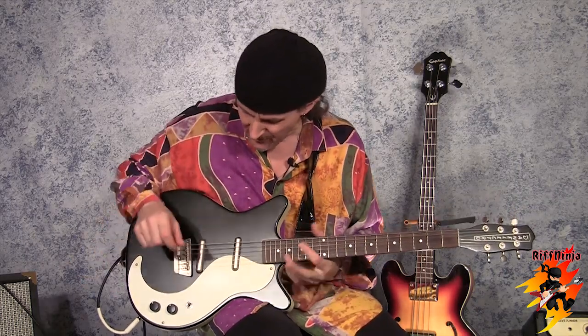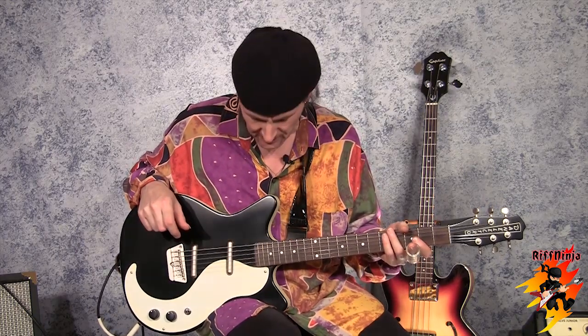This is a little review on this funky little Dan Electro here. I don't know the model number of it and I don't really care. I call it the Jimmy Page model. They're pretty common. This is a Chinese reissue.